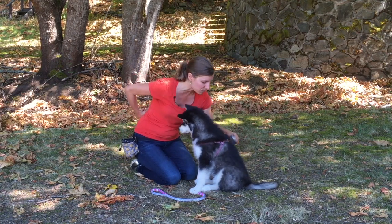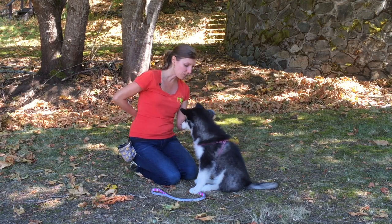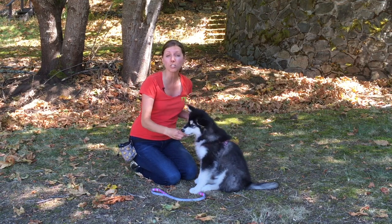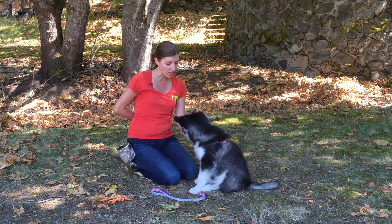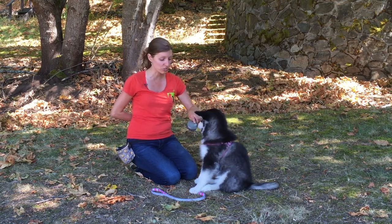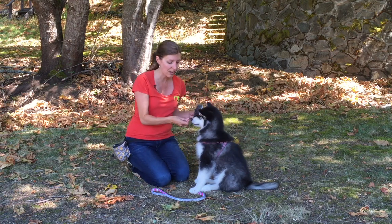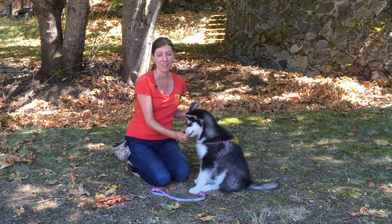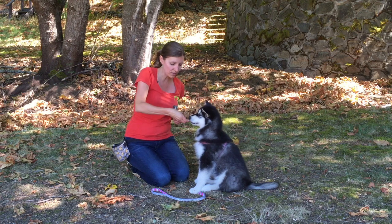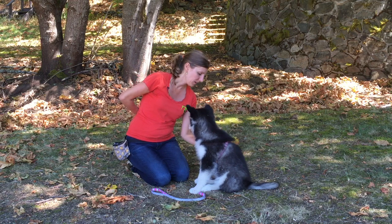I'm going to run the brush down her back and give her a cookie. The better she gets at this, the more brush strokes I can do in between those cookies, as long as she stays relaxed. If I do it for too long without giving her any feedback, she'll go back to biting the brush — which is not what I want. So I'll give her a couple of brushes, give her a cookie, and this time let's see if I can do four. Good girl — then give her a cookie.